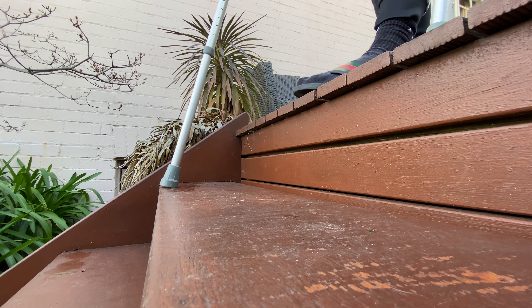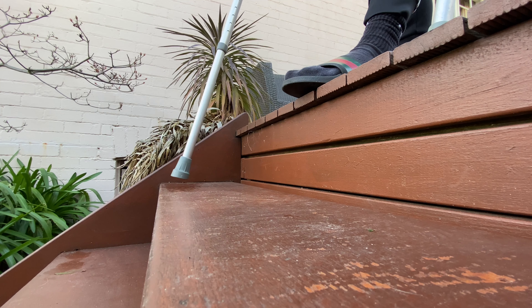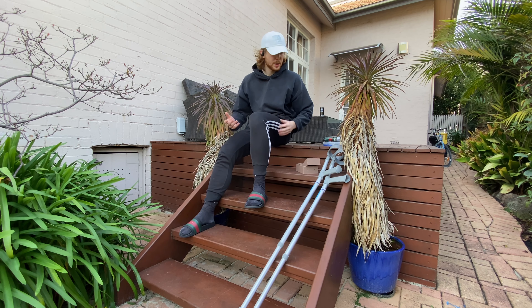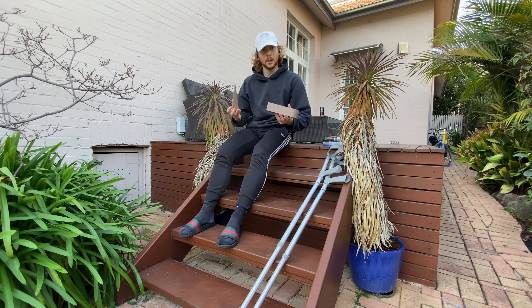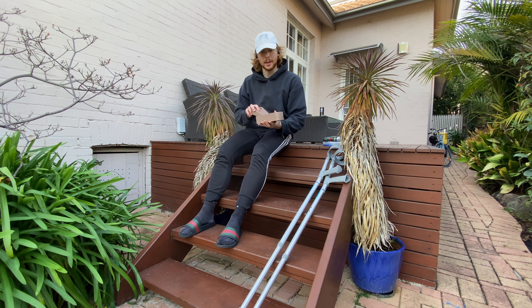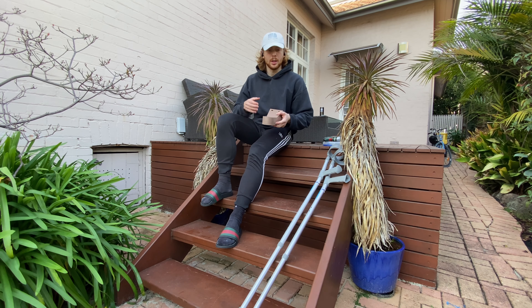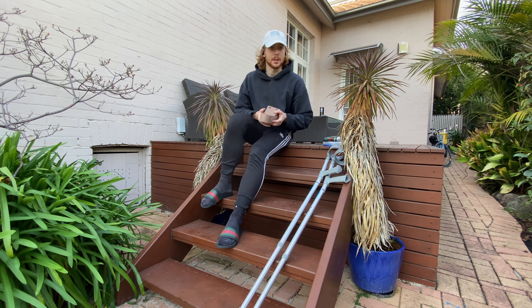He avoids using the steps at all costs so he doesn't have to deal with this situation and risk slipping. So to avoid this issue I developed the crutch anchor. It's a simple device that comes in two separate pieces that easily combine and can be installed, and just acts as a security point to create safety and confidence in descending the staircase.